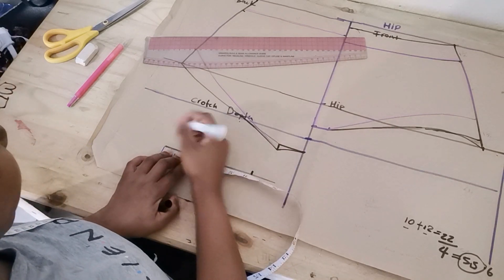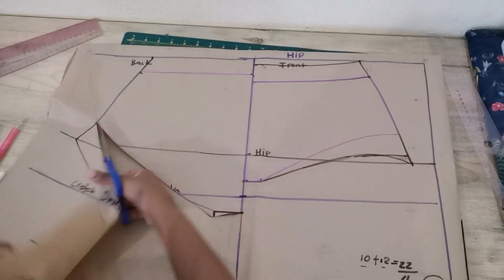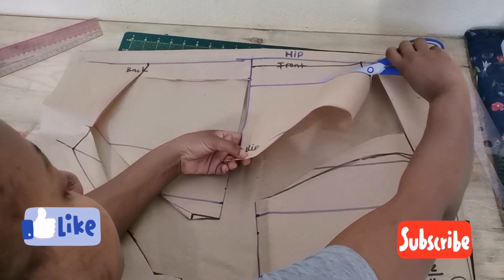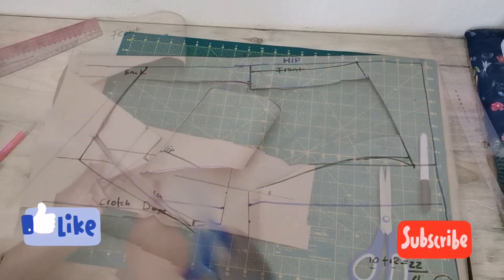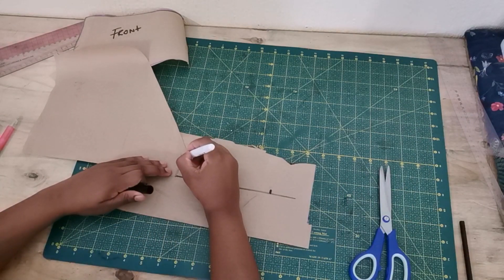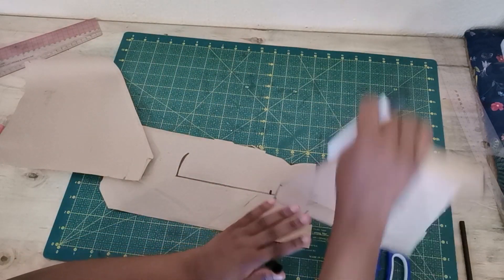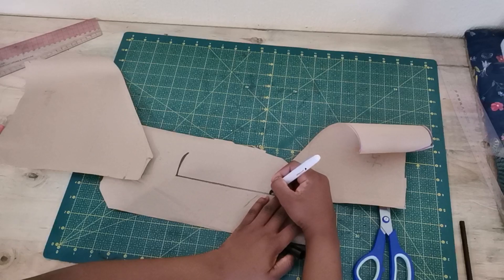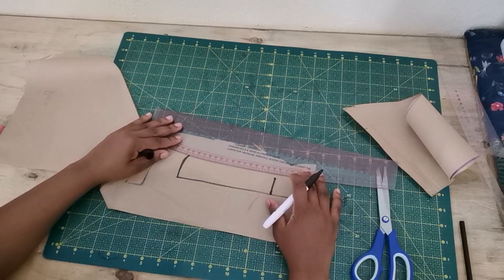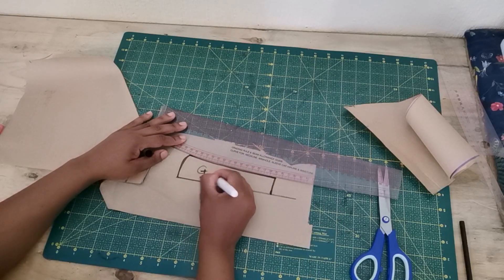Now that we know the gusset length is 6 inches, we need to shape the gusset by cutting out our pattern — the bikini pattern in my case. Once cut, take the back pattern and trace the gusset width for the back, then take the front pattern and trace the gusset width for the front. Join these two points with a straight or curved line and the gusset pattern is complete.